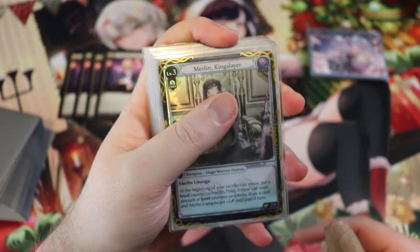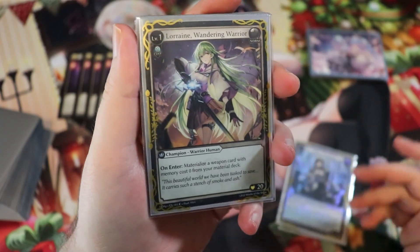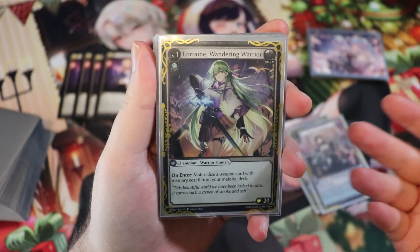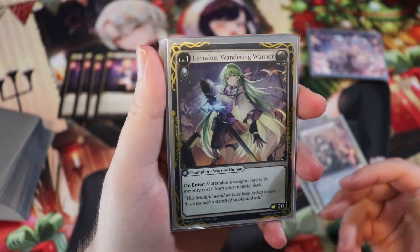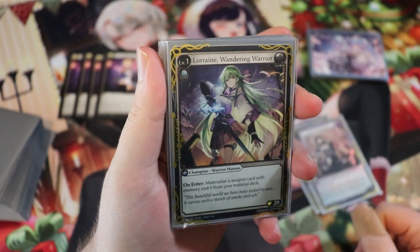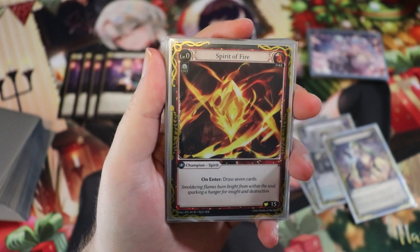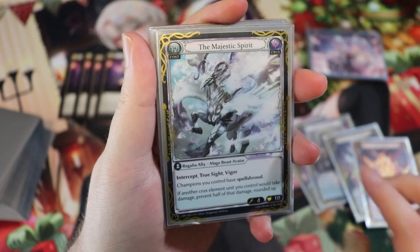Moving to the memory deck: our level one champion is Lorraine Wandering Warrior because she gives us really good card advantage. On enter, materialize a weapon card with memory cost zero from your material deck. This deck is all about card advantage and surviving long enough to destroy our opponent. We're also playing the standard Spirit of Fire — drawing seven cards is a little better for us here than the card selection from the other version.